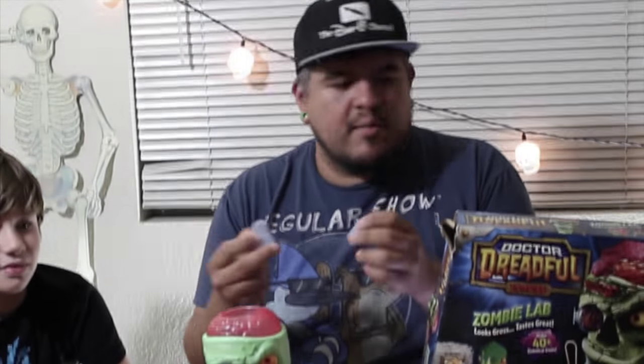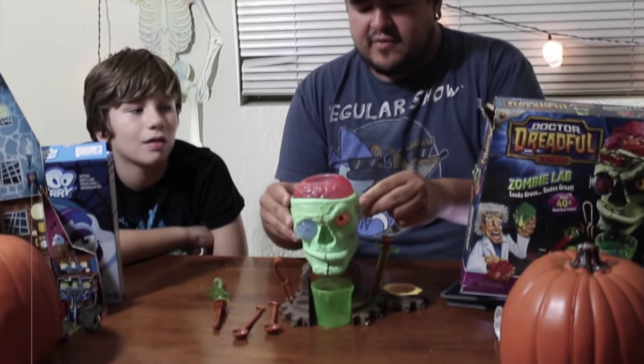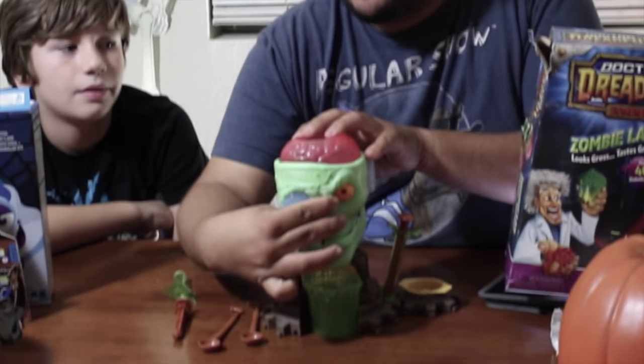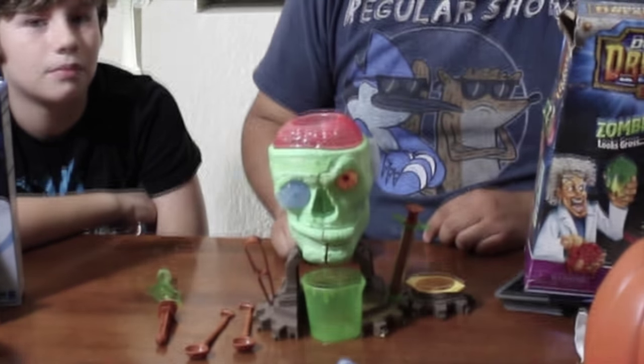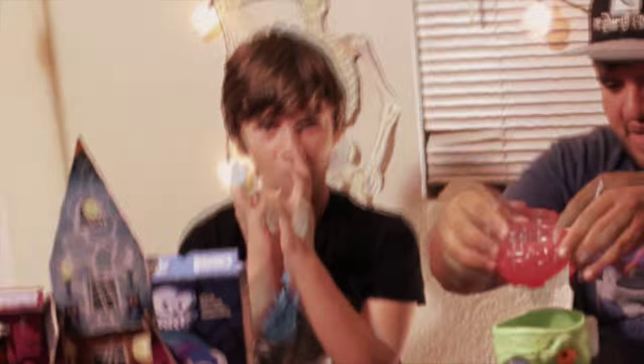Now these don't actually come with the Zombie Lab playset. They come with another set which is based on earwax and snot. And the cool thing is, when you buy that other playset, the ear actually snaps into his ear hole, and the nose slaps into his nose hole. So experiment number one is going to be Zombie Brains.